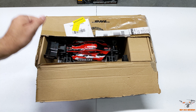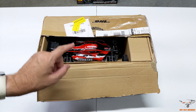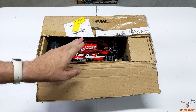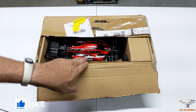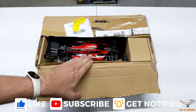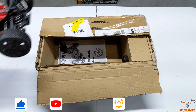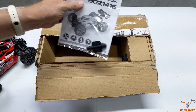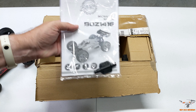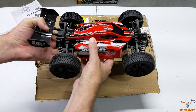Hey guys, welcome back to the channel. Today I'm going to take a look at this really neat little RC car that I just got. This is the Bonsai Jabatis, the 1416 — I think that's the model number, though I've also seen it listed as the 141600. The instruction manual lists it as the Boz, or Bonsai, 1416.